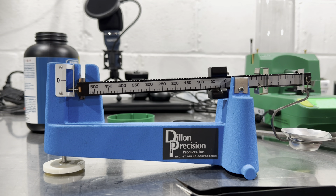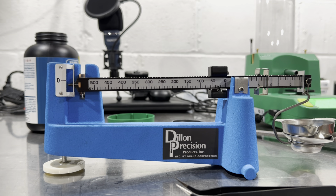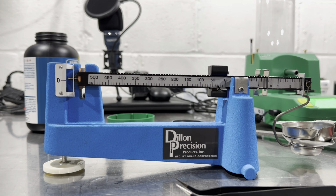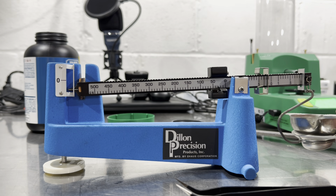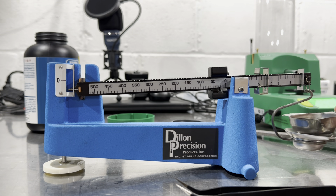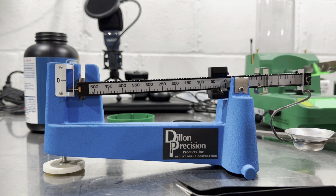32.0 — let's trickle it up until the beam scale says it's right. RCBS still says 32. I put like two kernels of powder in and now the beam scale says 32 and the RCBS also says 32.